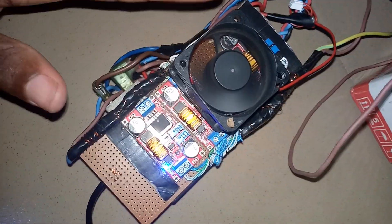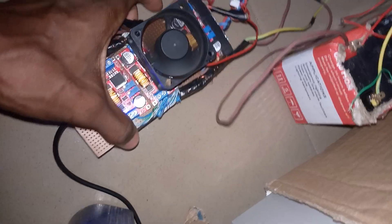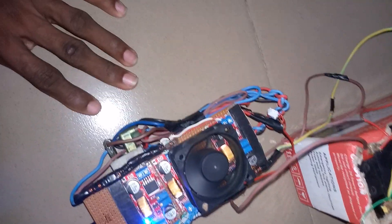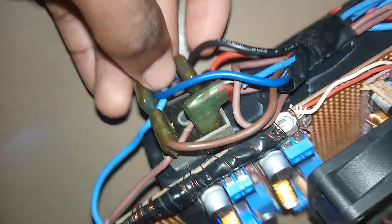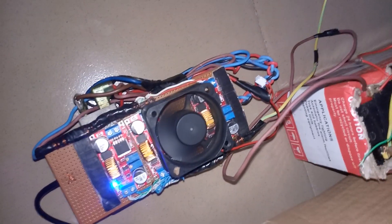I'm using it to charge my battery. Once my battery is full, it's going to indicate green — that means fully charged. This adapter can charge any 12-volt battery, up to 15 amps. It's a very powerful battery charger, and you can do this yourself by modifying a normal 24-volt adapter.